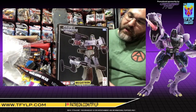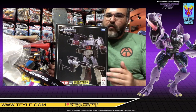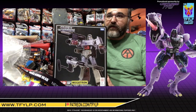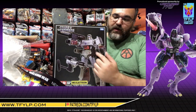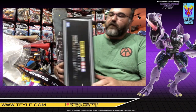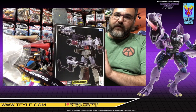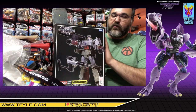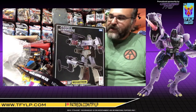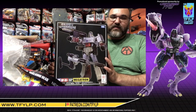As I said previously, most of the time I get two of every figure — one to open, one to keep sealed. That's very true of carded figures, of figures in a window box. But this is a solid box, which means there's no window to see the figure. I can put this on a shelf and it'll look the same as if it was still sealed. So, in the interest of saving some money, I only have one MP36+.